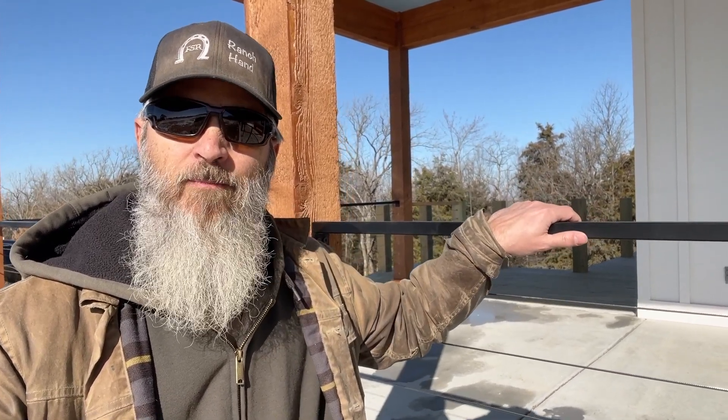Hey, welcome back to From Scratch Ranch in our modern farmhouse build. I'm Jason, and in this video I'm going to show you how we constructed 200 linear feet of steel handrail and installed the Haas Axis cable railing system from erigging.com. So stay tuned.